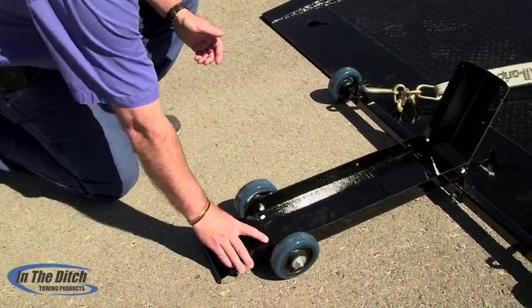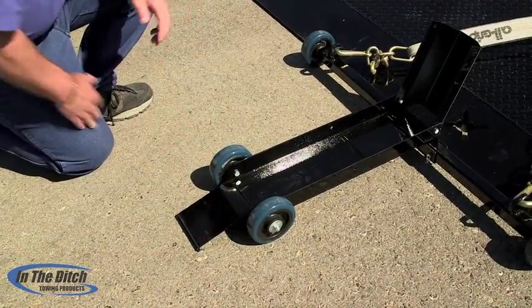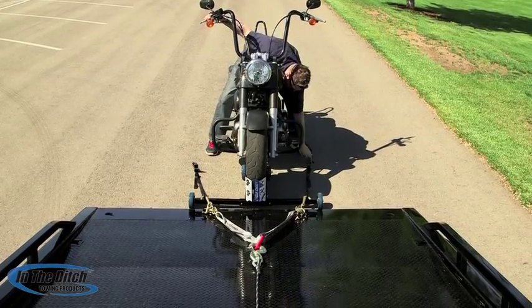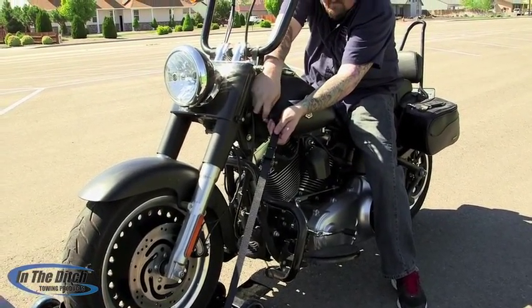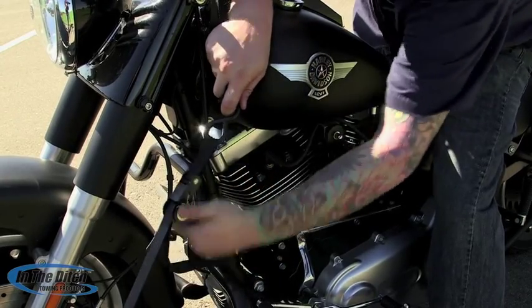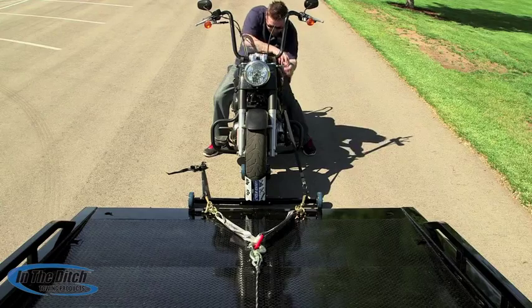The ramp is really key to this thing working better than any other cycle loader out there. As you can see, when the tire comes up the Cycle Caddy doesn't even move. This is where pre-planning can really pay off — you'll notice Chris laid out the ratcheting straps before he got to the Cycle Caddy with the motorcycle, so it's real easy for him to just reach over, grab the strap, and secure the bike by himself.